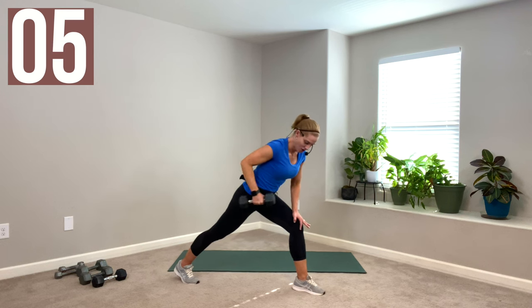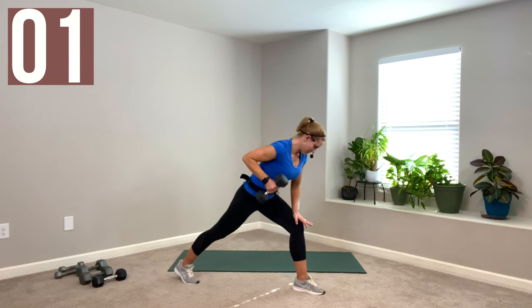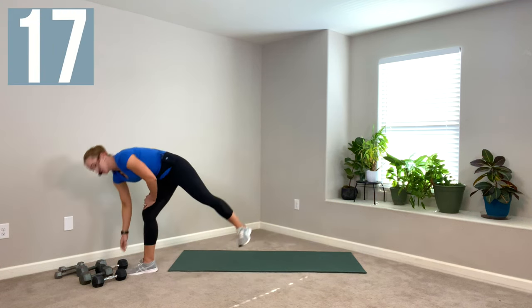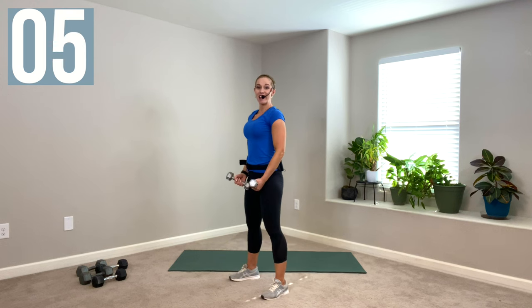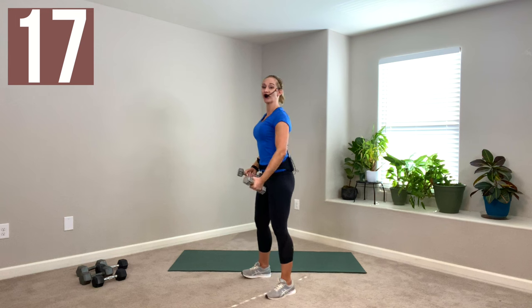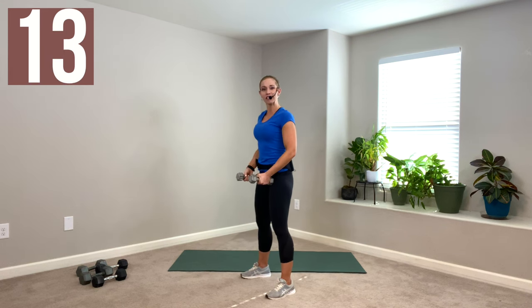The next one we're doing are scaptions — anterior deltoid, the front of your shoulder. I'm grabbing fives, something light, but we're alternating, which is the good news. Hit the top corner, thumbs up. Check on your posture, slide those shoulder blades down your back, knees are soft. Make that V shape out in front. Nice and controlled, no flinging — feel it at the top of the shoulder. Working for quality over quantity, so if you need to take a break before the timer says to, you do you.